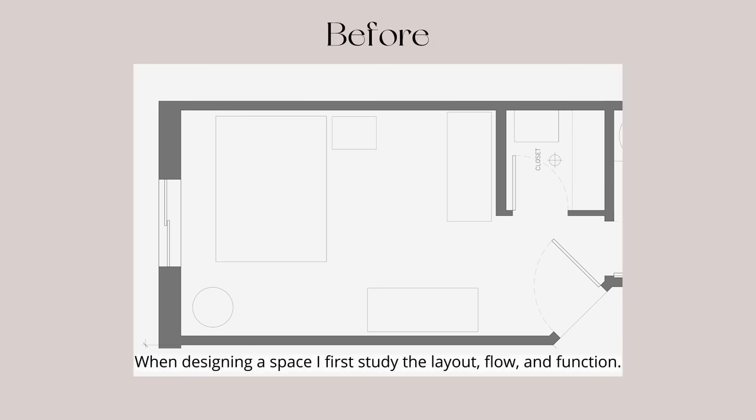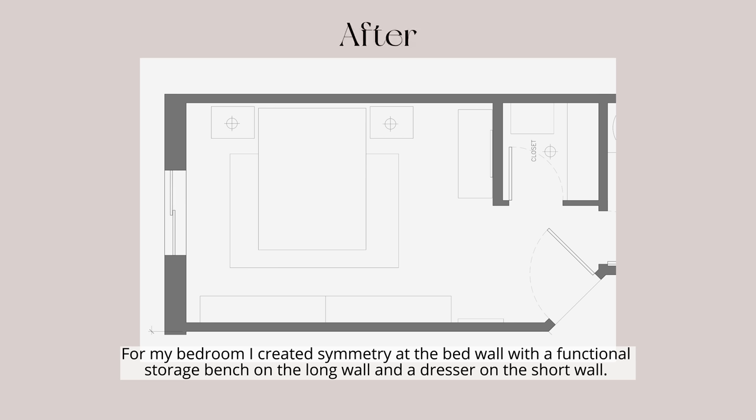When designing a space I first study the layout, flow, and function. For my bedroom I created symmetry at the bed wall, with a functional storage bench on the long wall and a dresser on the short wall.